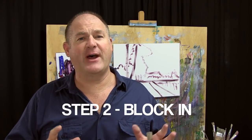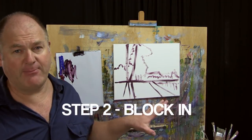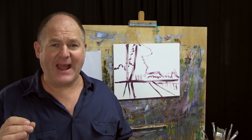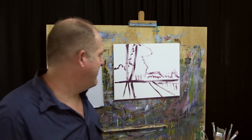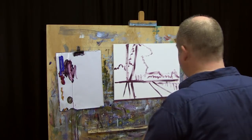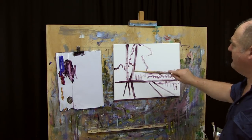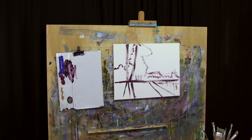Step Two is where we start blocking color into these big shapes already mapped out on the canvas. Our idea is to set up our darkest darks and then progressively work back to our lights, getting our value structure set up and understanding warm and cool temperatures and where they're going to go. Our darkest dark is clearly these tree trunks, the reflections, and the main cluster of trees - so that's what we're going to start with, then work progressively back from there.